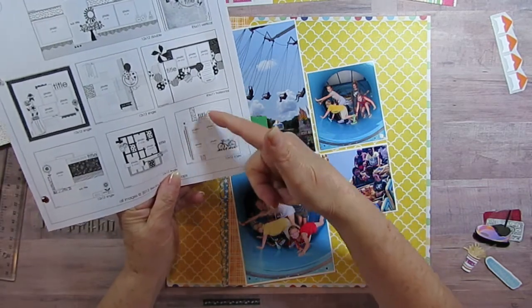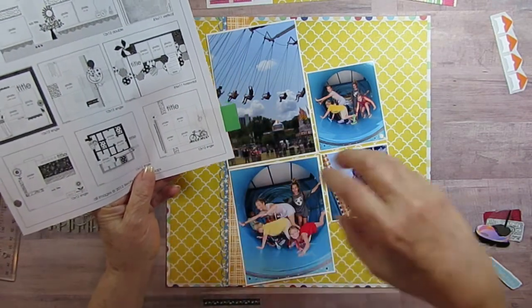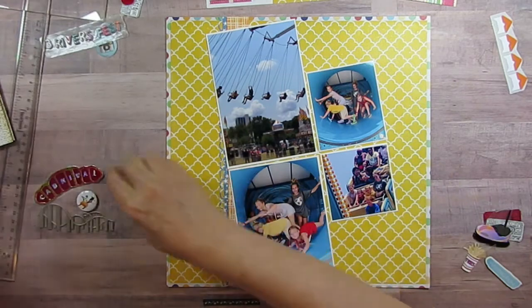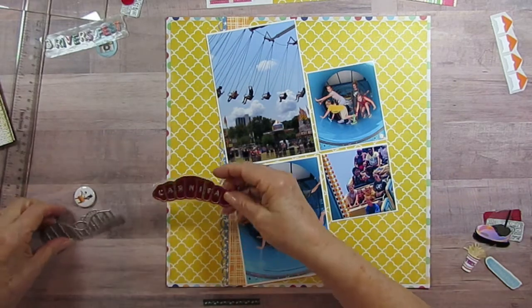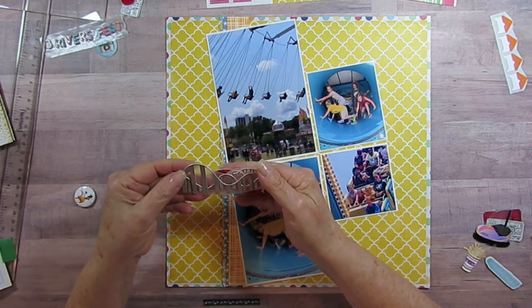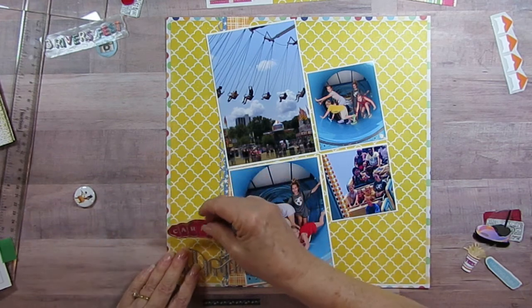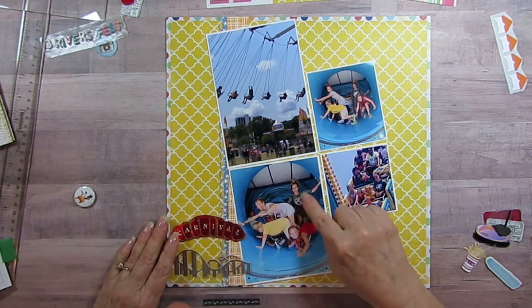Even though the rest of the page is kind of similar to the previous one, I am putting my title at the top. I'll have an embellishment cluster here and then one over here on the other side.